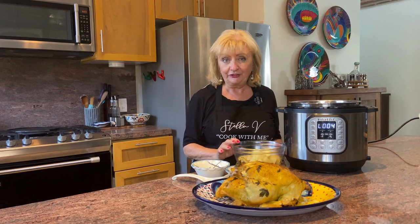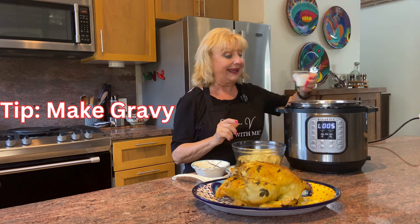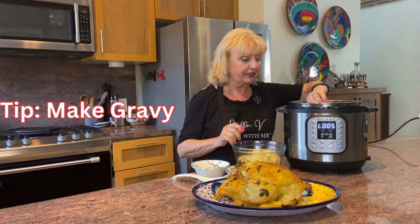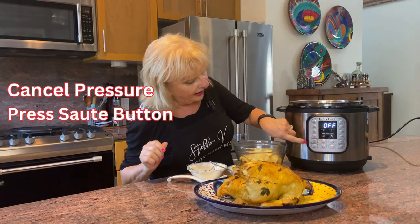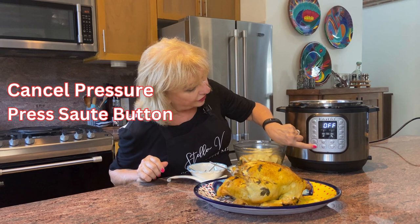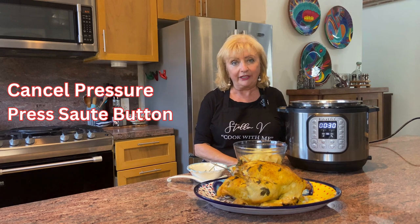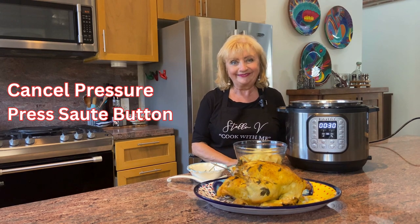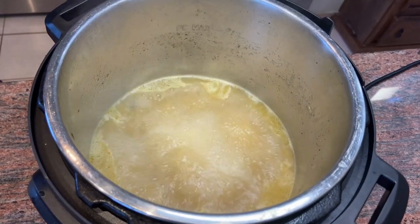While we're mashing our potatoes, here's another tip: we all love gravy with our chicken and mashed potatoes. I simply put a little cornstarch in some cold water and add that to the beautiful chicken stock. I cancel the pressure cook, put the sauté function on, and we'll have a wonderful bubbling gravy in no time. You can see the gravy is bubbling and getting nice and thick — it'll be delicious on the chicken and mashed potatoes.